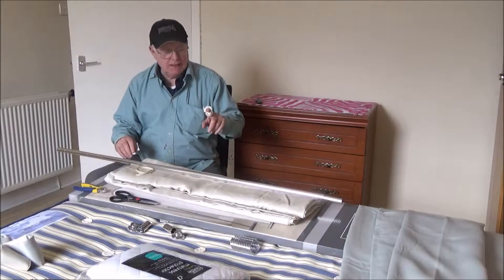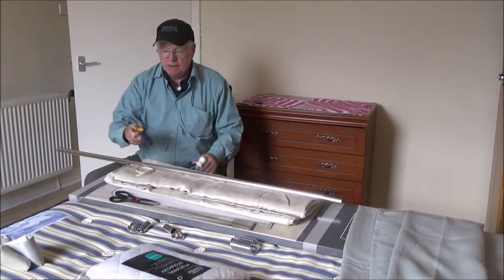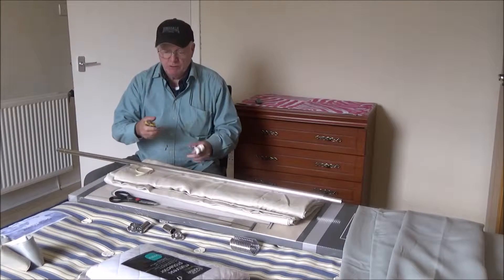Hi folks, Mike again. Slate Axton, just in case it's covered up. I should have used the long nose pliers here, so being told.